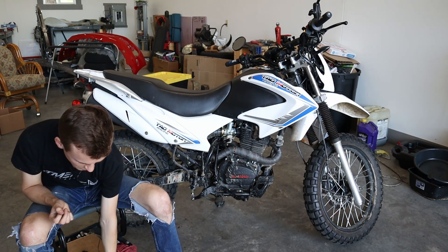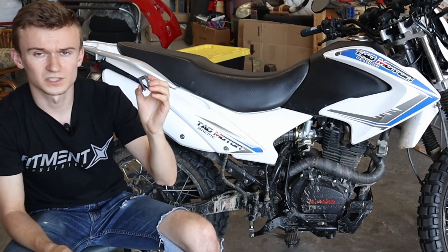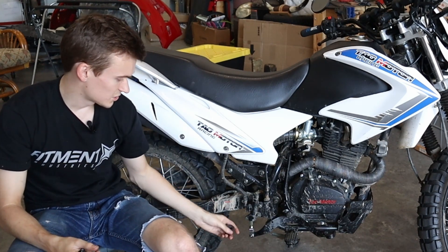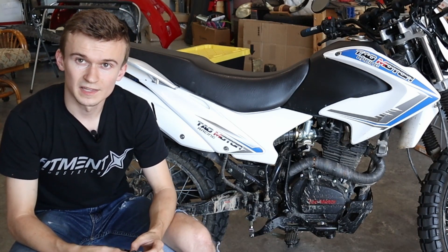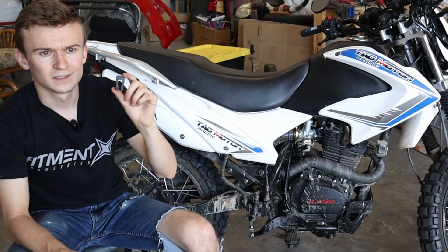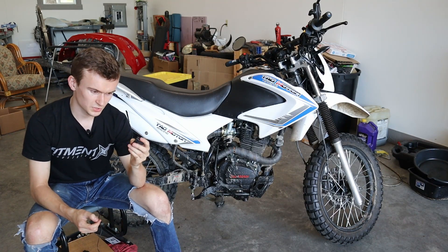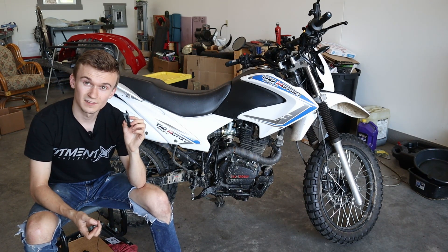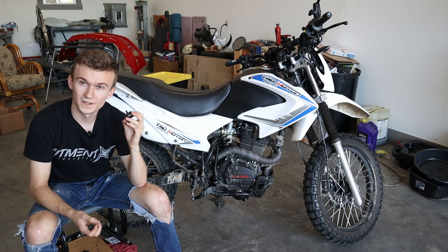So I beefed it up a bit, made a couple other design changes, and came up with a next version that I also 3D printed. With this one I put some threads in the top, attached it to my bike, and used some off-the-shelf shoulder screws to test that portion of the design. I actually rode around with this plastic clevis on my rear brakes for about 30 to 40 miles. It worked out really well — obviously you wouldn't want to use plastic long term, but that 3D printed prototype gave me really quick feedback and verified that it would fit and that everything would work.